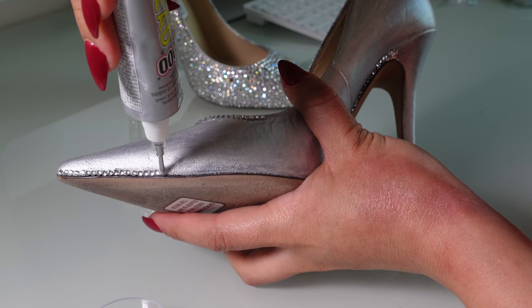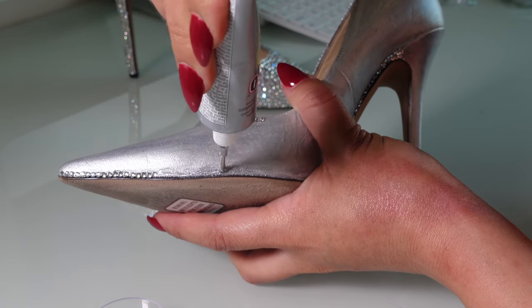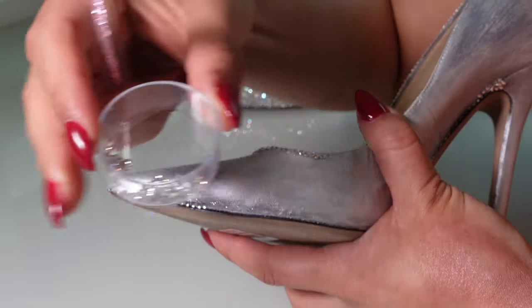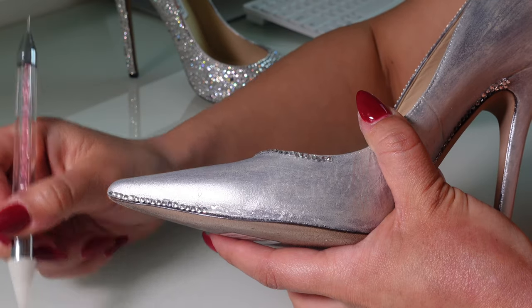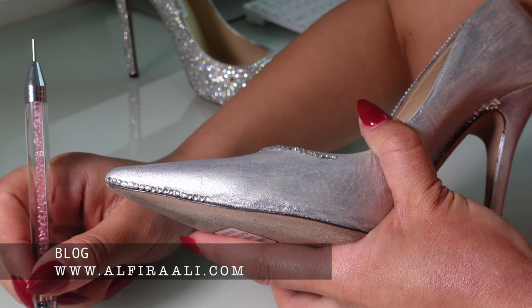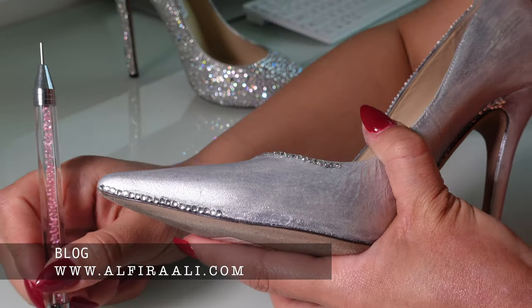Let it dry overnight, then they will be ready to bedazzle. First, apply E6000 glue, then start placing your crystals. I have tried many different glues over the years; however, E6000 holds crystals so well, they won't fall off easily later on. When you're placing the crystals, start from the border using smaller sizes so that your heels look more beautiful at the end.